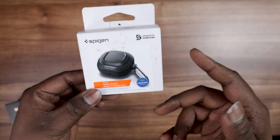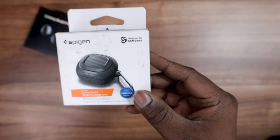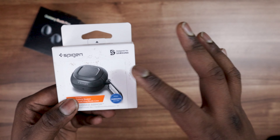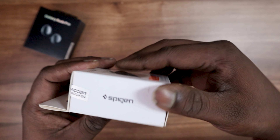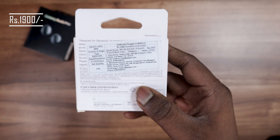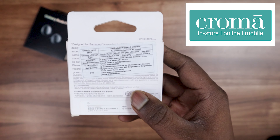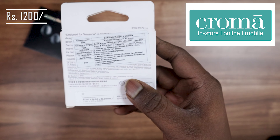We have the Spygon branding on the box. This brand is created in South Korea. You have the Samsung logo design here, and this Spygon case is compatible with the Galaxy Buds 2, Buds Pro, and the Buds Live. It's an ABS armored case — no silicone on it, totally impact proof. The actual MRP is around 2499 rupees, but you can purchase it from Amazon for around 1900 rupees, or from the Croma retail website by Tata for around 1599 rupees.